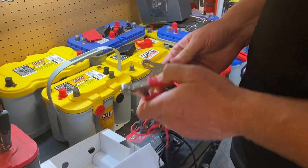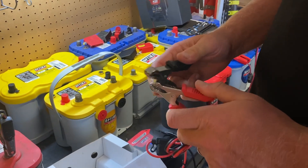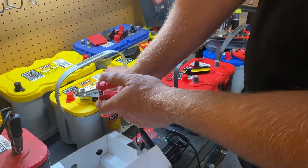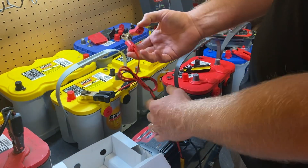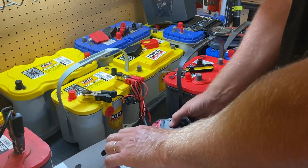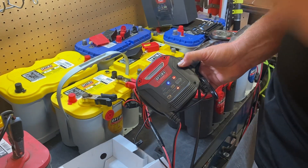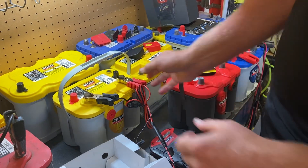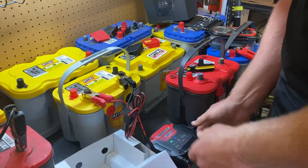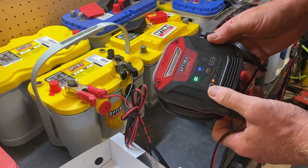On this yellow top — you'll also notice spark-free technology, which you can't do with a lot of other chargers and maintainers. If you hook it up incorrectly, like I'm doing right here — positive and negative reversed — you get that red warning light. It's all explained in the owner's manual, but it's not going to charge and it's not going to create a safety risk. I'll connect it correctly now — you can see the green check mark and everything is doing great.